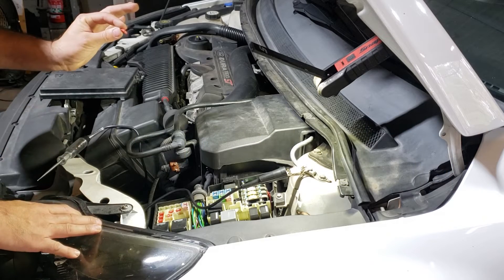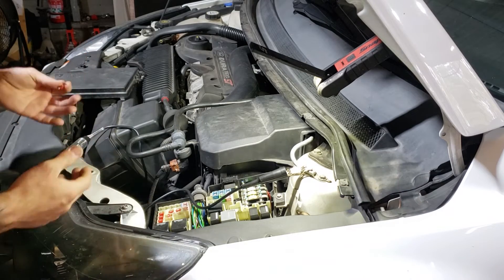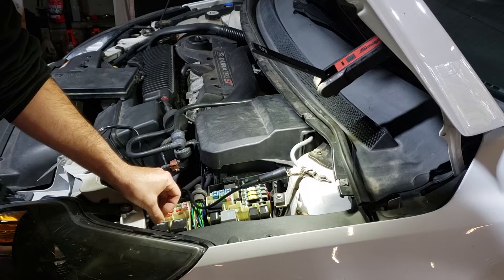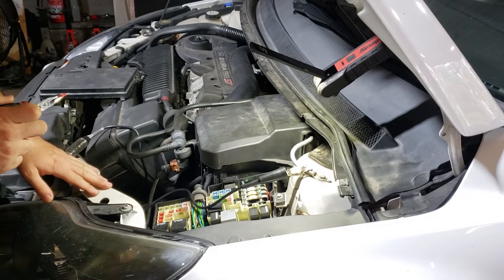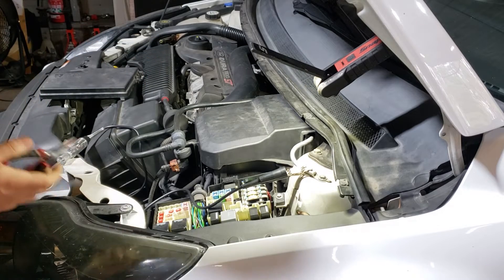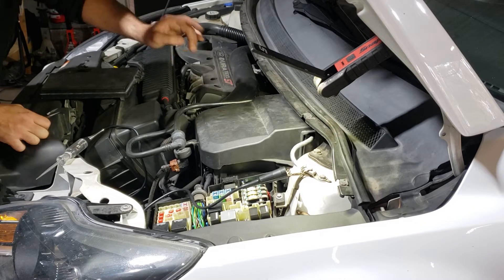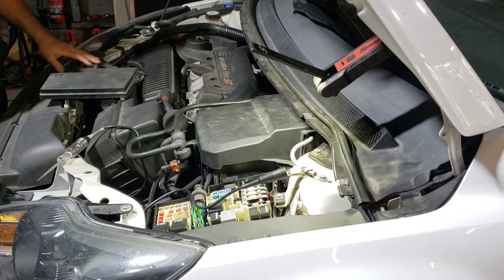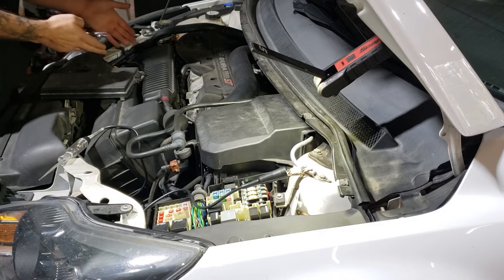So, 10 amp fuse — just rest it in rather than pushing it all the way in, just in case there is a short and you've got to pull it out quickly. We're just going to pop it in... we've got smoke. Pull that out straight away — that tells me there is definitely an electrical short, and it's down in this area. Given that the VVT solenoids are here, the TCV is down the back, the EVAP is down here, and the MAF sensor is here, the part that's also down here is the oil filter housing heater coil. I've never actually had one smoke before — normally it just blows the fuse — so I'm going to pull the airbox out and have a look at what's going on down there.